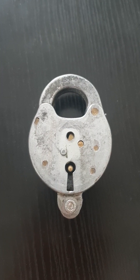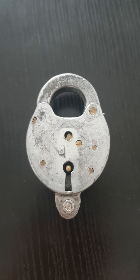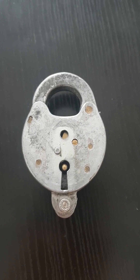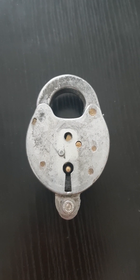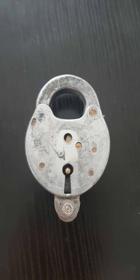Welcome everybody. Some of you may instantly recognize this Yale 1207 padlock. It is the very same lock that I wrote about in my third book, The Extreme Antique Padlock Collector.